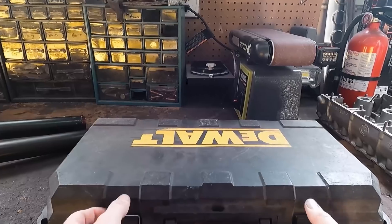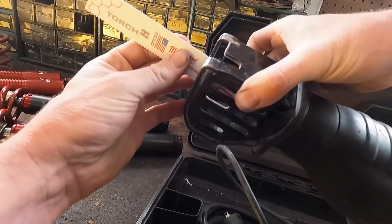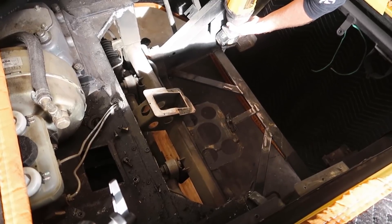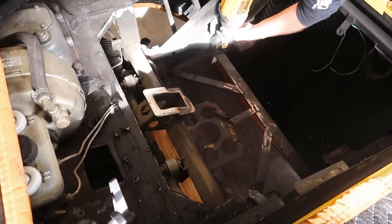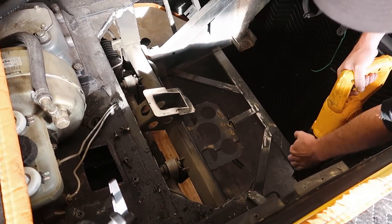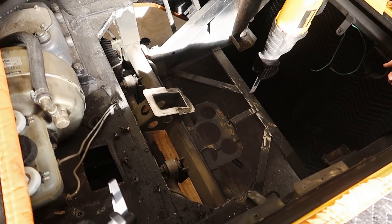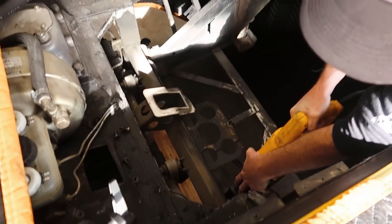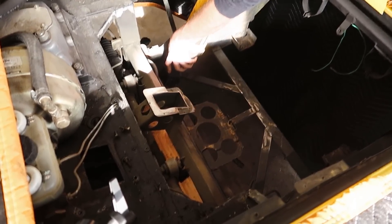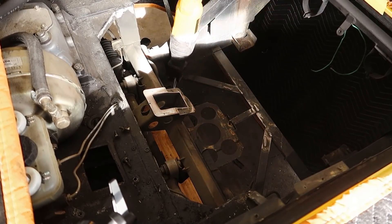I got out the old reciprocating saw and turned my attention towards the lower structure in the car. We're gonna get rid of pretty much all of it because it's heavy, it's old, it's a bit corroded from holding a battery before, and one of the bars is ever so slightly bent from having a jack pressed underneath it. Cutting this stuff off is really straightforward — I just ran the reciprocating saw through everything until the whole thing kind of fell free into the ground. Some of the angles were kind of tough to get with the saw, so the following process is going back through and cleaning a lot of it up.